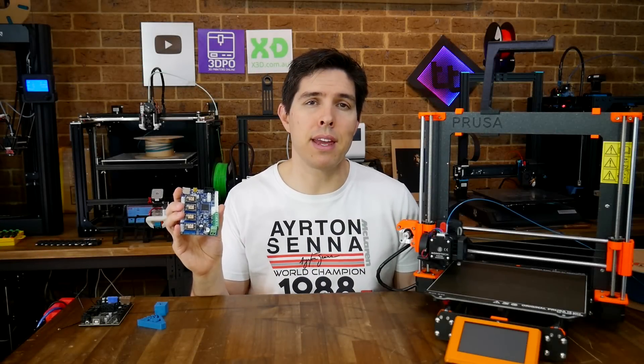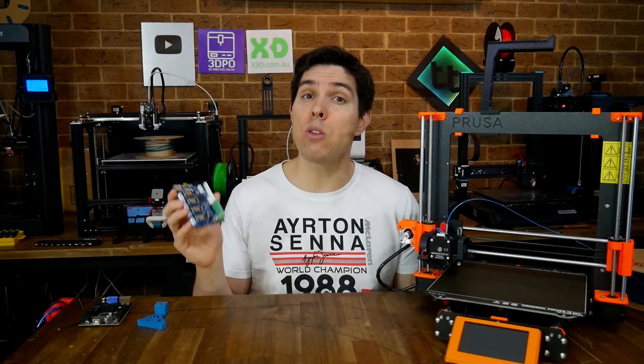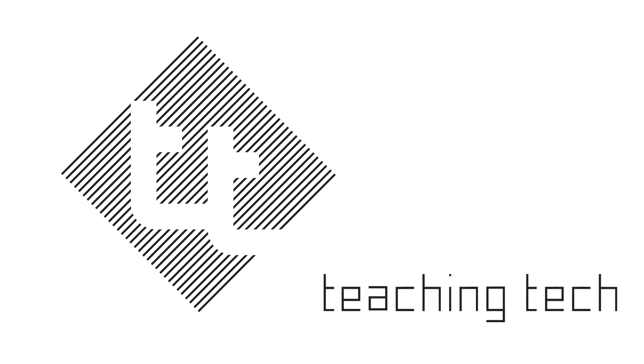I've converted my Prusa Mark III to a mainboard that's meant to be for an Ender III, because these Fly mainboards will give you RepRap firmware and Wi-Fi control for any 3D printer you like. I've been in the process of converting most of my 3D printers to have Wi-Fi connectivity, either with Marlin and Octoprint, Klipper firmware, or RepRap firmware.